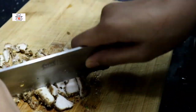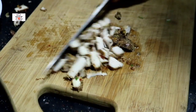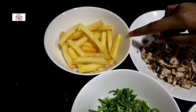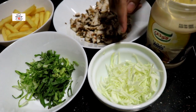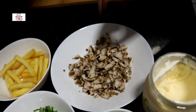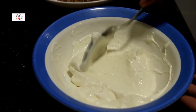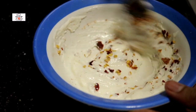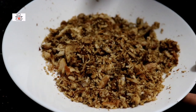I am going to cook the chicken. I will cook the french fries. I am going to cook the lettuce. I will cook the cabbage. This is the wheat. I will cook the chili flakes. I need to cook the chicken and mince it.